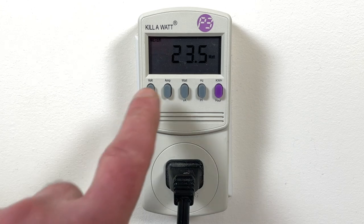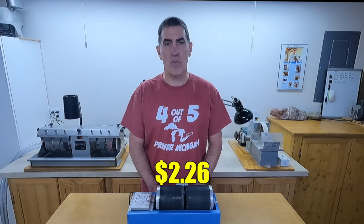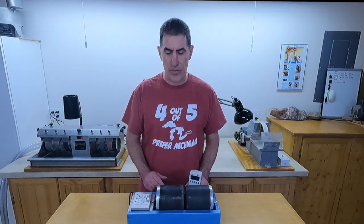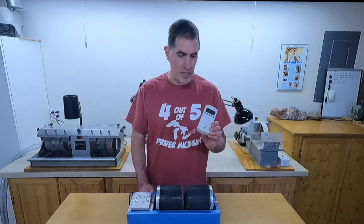It'll also show you volts, watts, amps, and things like that. According to this, my tumbler actually uses 23.6 watts — that's about a quarter of a 100-watt light bulb, so it's not very much. It comes out to $2.26 per month to run this tumbler. I'm not sure what the discrepancy is between $2.26 and the $3.45 from the label calculation. I checked this with members of the Rock Tumbling Hobby Forum, and several of them with similar devices were getting very close measurements to mine. I think this device gives you the more accurate, actual number. Either way, it's pretty cheap.